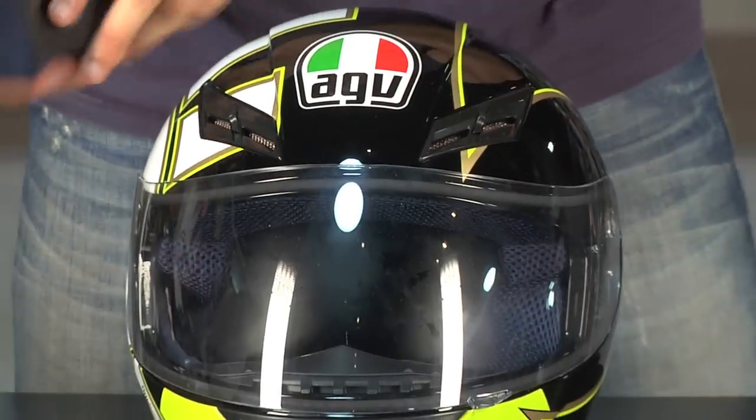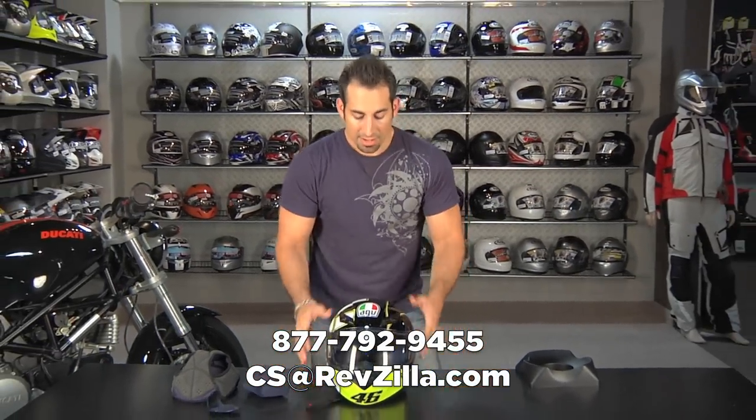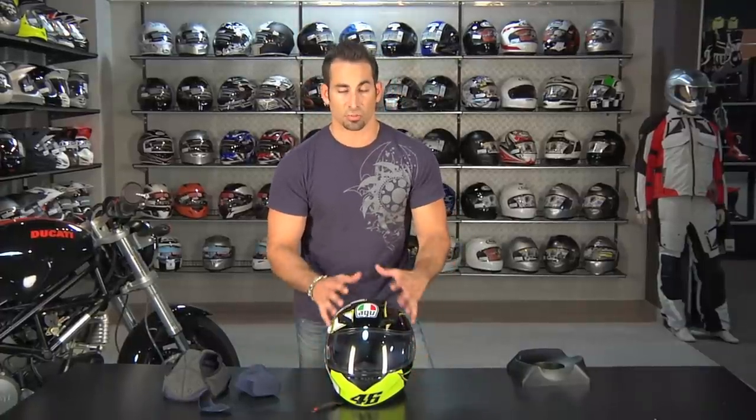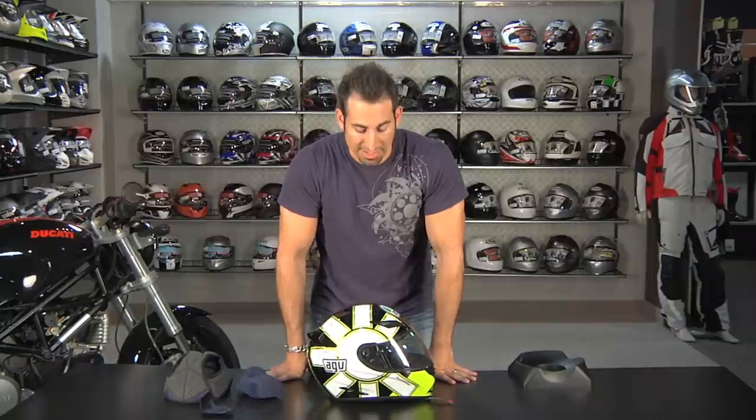If you have any questions about the AGV K3 helmet, shoot us a line — see us at RevZilla.com or 877-792-9455. Remember, it's designed as their entry level helmet but uses a lot of the technology, research, and upgraded features from their mid-range line, and you get the ability to grab those throwback Rossi graphics. Orders over $39 ship free, wrong size exchanges are free, and if you just don't like it, send it back in brand new condition for a full refund — no restock fee. Orders over $100 earn TeamZilla cash toward your next order. Thank you for watching RevZilla TV, where you can watch, decide, then ride.